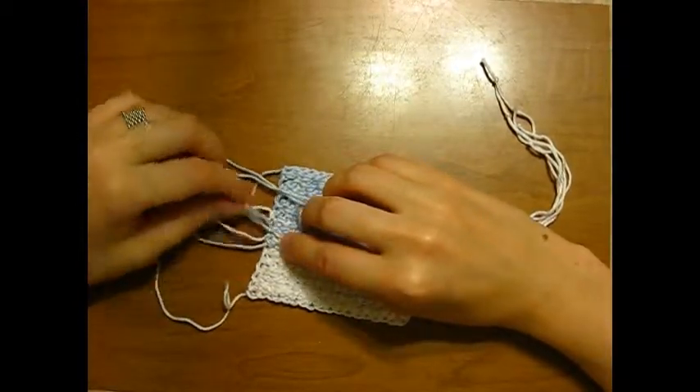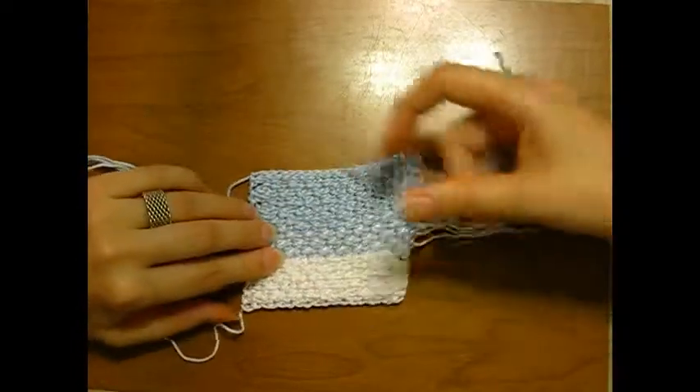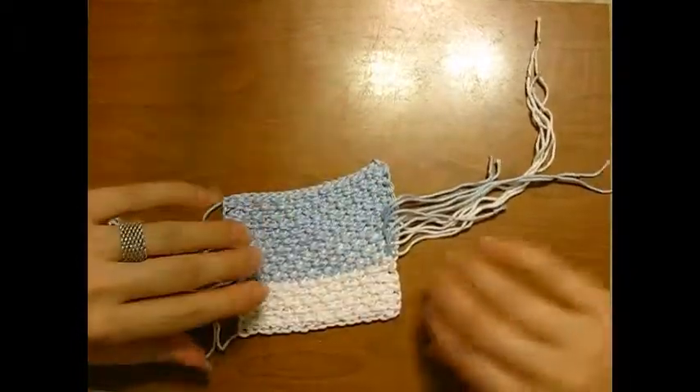Except in this case, at the bottom, I ended up knotting a blue and a white together, and then a white and a white together, because I didn't have a blue to match.